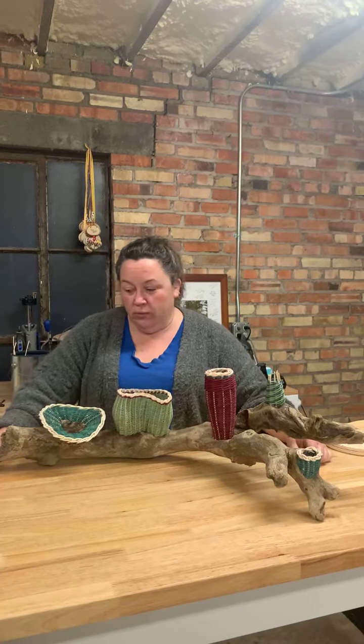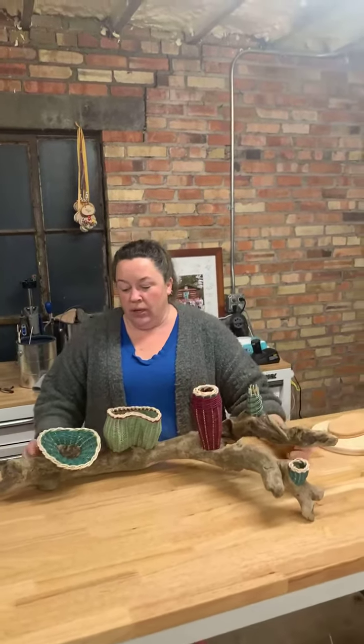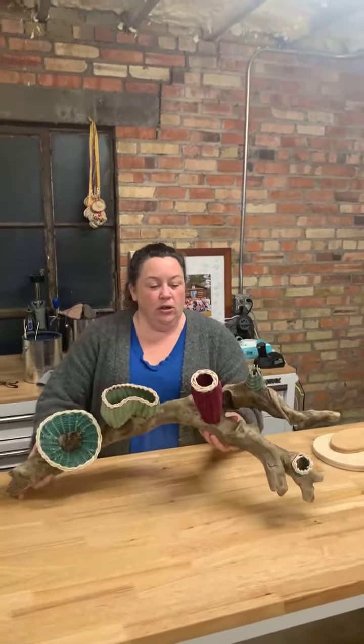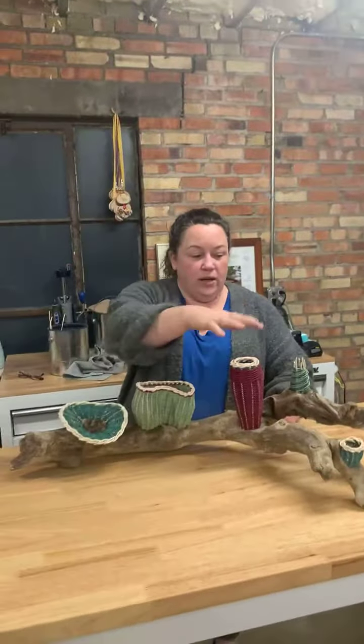The vote for this week, the poll, was to choose this extremely large piece of driftwood that we found. And here is the almost completed piece right there — all different pieces made out of rattan wreath.